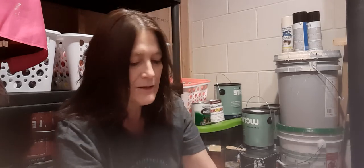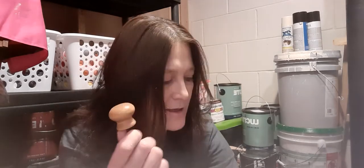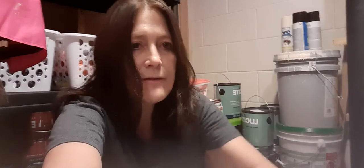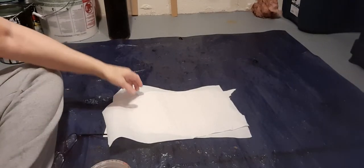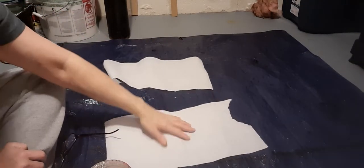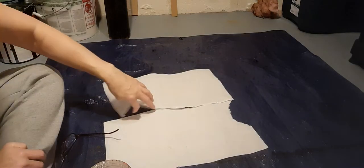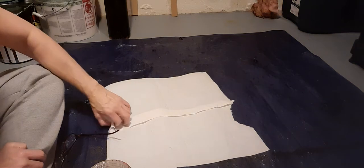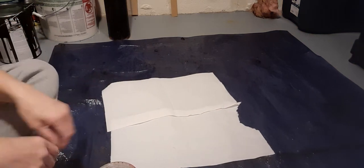So I'm downstairs, got my spray paint, I have these pieces here. I don't want to spray all over my tarp, so I've got these — kind of like paper towels, not quite, but kind of. I'm hoping I'm not going to blow those away.